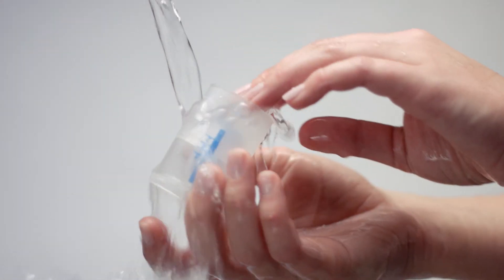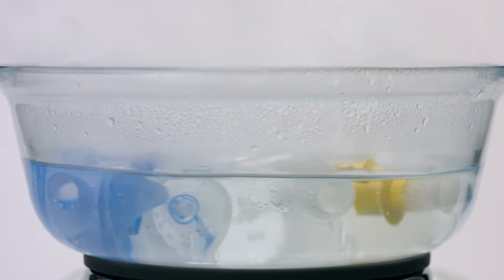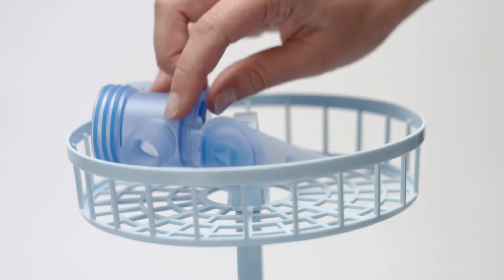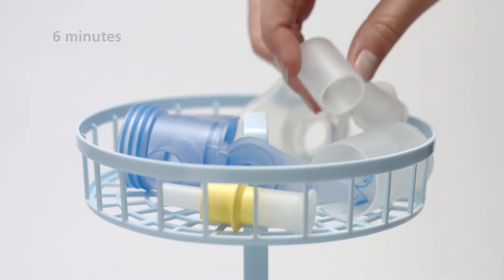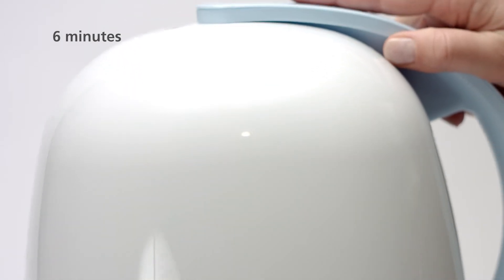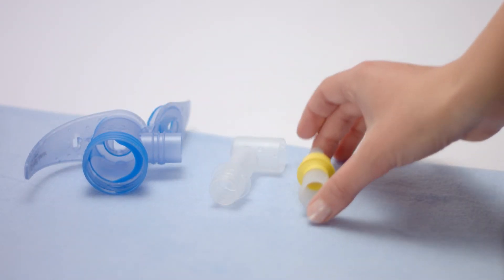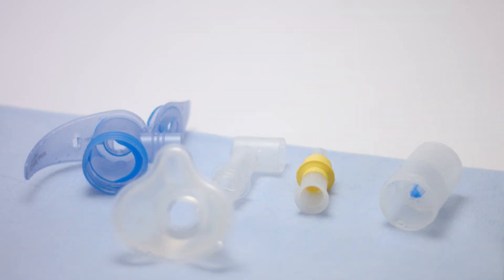Wash all parts in warm tap water with dishwashing liquid before rinsing thoroughly in running water. Once a day, disinfect the nebulizer by either boiling it for five minutes in water, or placing it in a standard thermal disinfector for baby bottles for at least six minutes. Once dry, store all parts of the nebulizer in a dry, dust-free place.